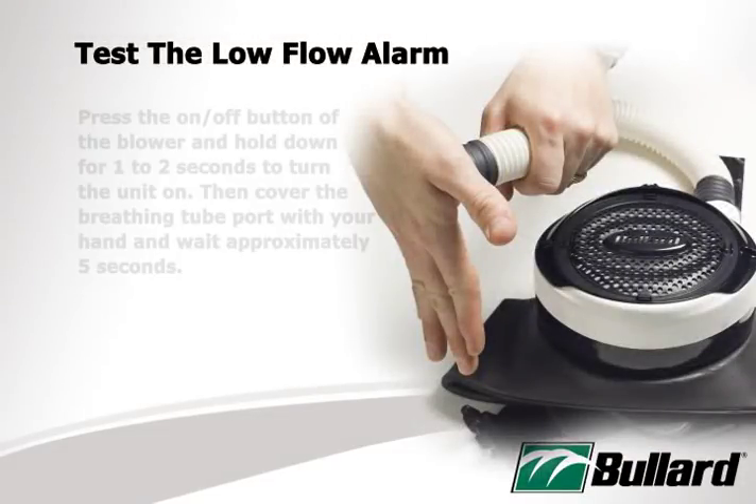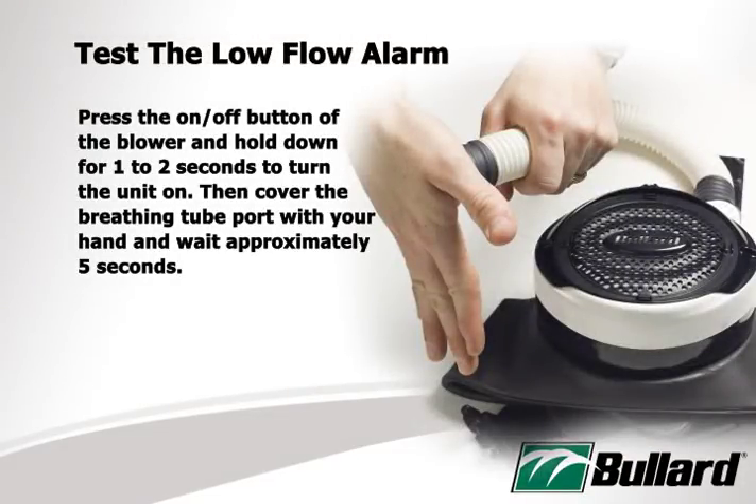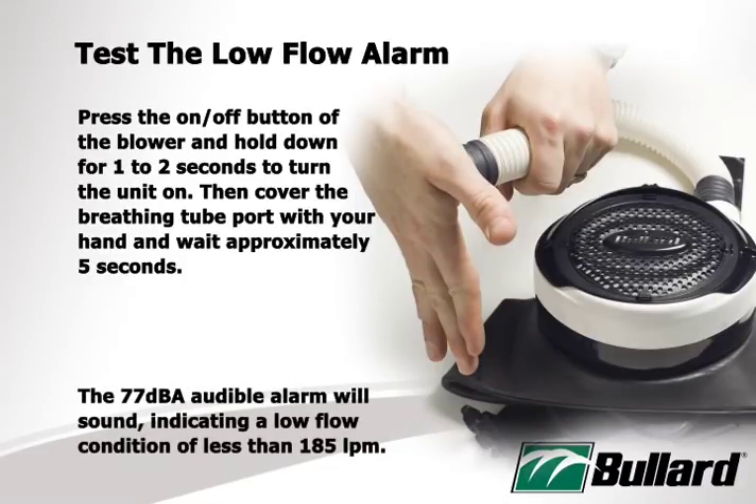To test the low flow alarm, press the on-off button of the blower and hold down for one to two seconds to turn the unit on. Then, cover the breathing tube port with your hand and wait approximately five seconds. The 77 decibel audible alarm will sound, indicating a low flow condition of less than 185 LPM.